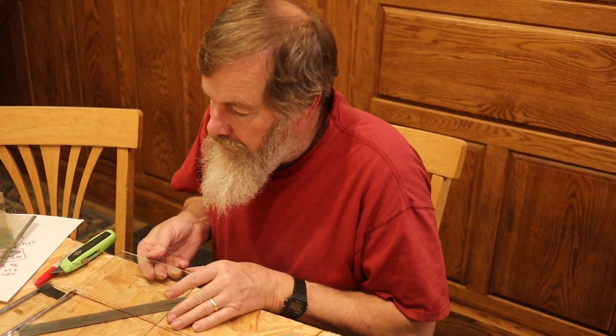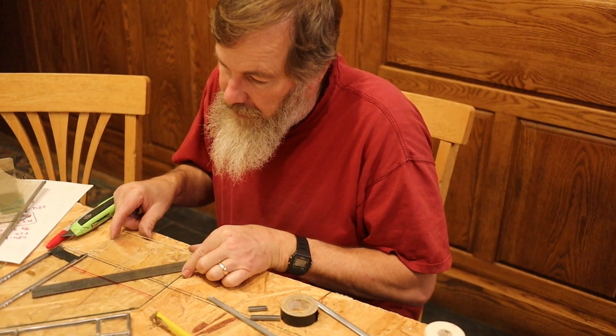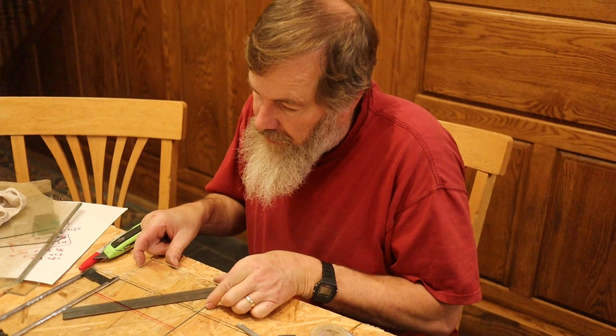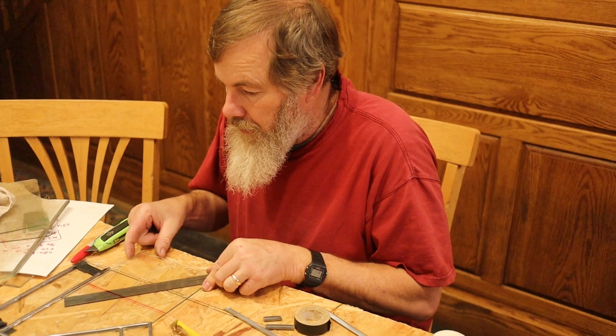Hey Dutch, what are you doing tonight? Puzzling. Puzzling? What are you puzzling? It's a puzzle that didn't come with pieces pre-made. Okay, I guess I need to back up here and show the puzzle.